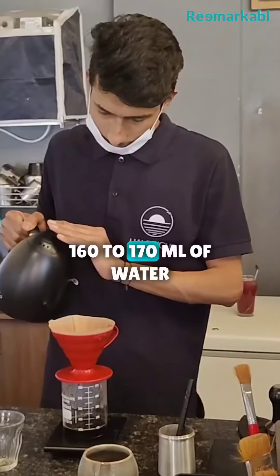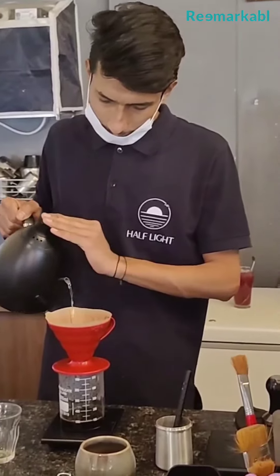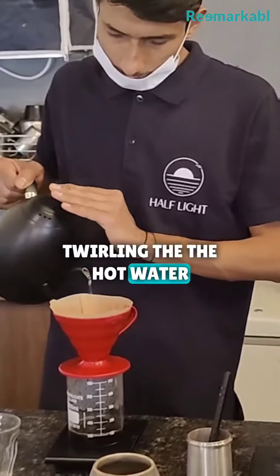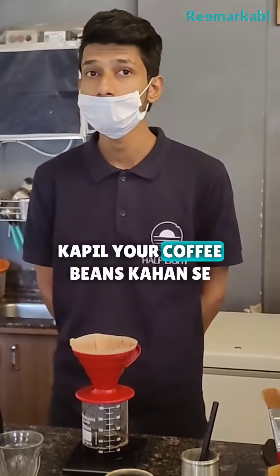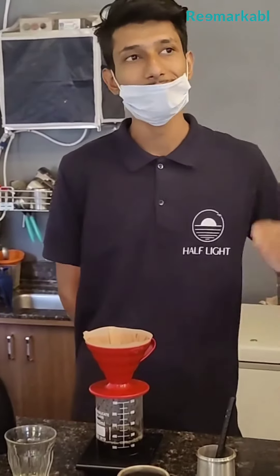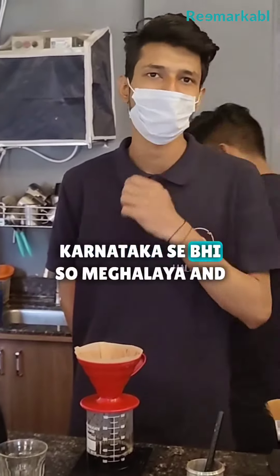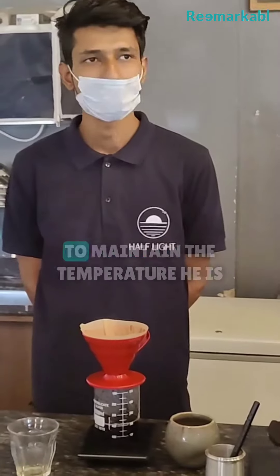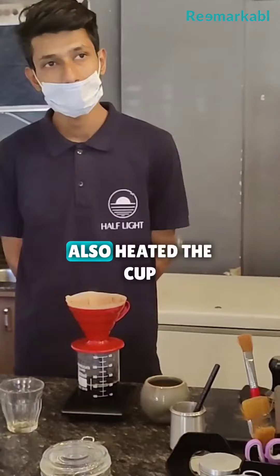Fantastic — 160 to 170 ml of water. Just look at the way he is twirling the hot water. Kapil, where do the coffee beans come from? From Meghalaya and Karnataka. To maintain the temperature, he's also heated the cup.